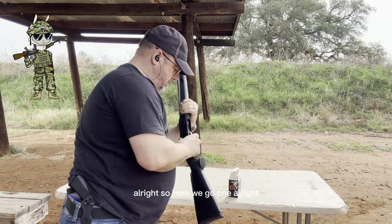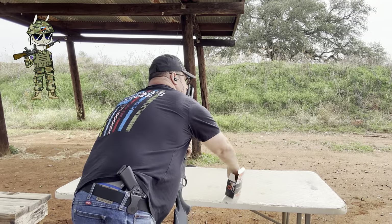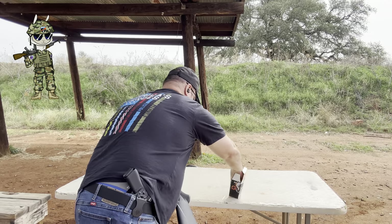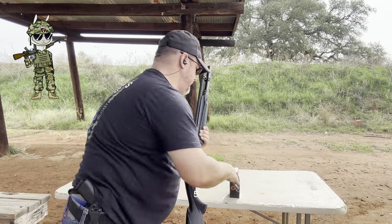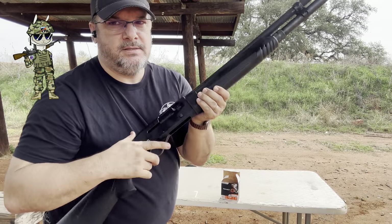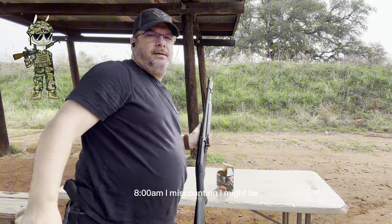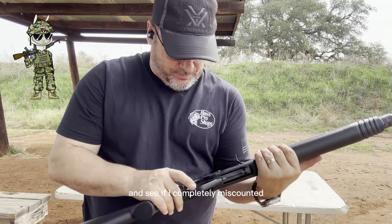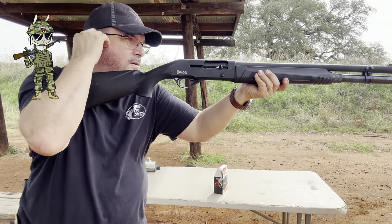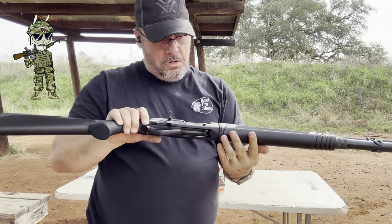All right, here we go. We're going to put one in the chamber, then load up to eight total. Let's go ahead and put these downrange and see if I completely miscounted how many I had in there. There's eight — I guess I miscounted.